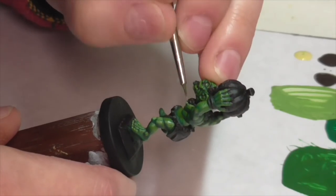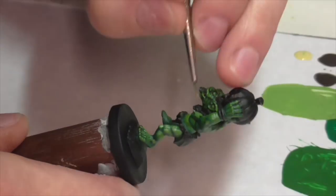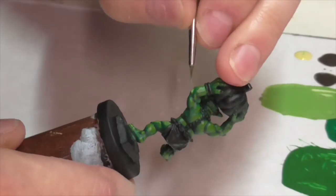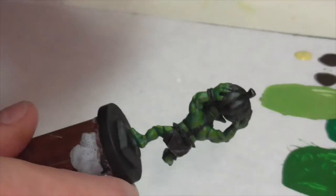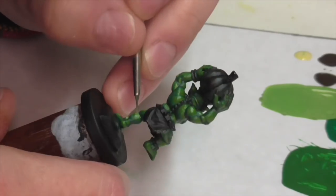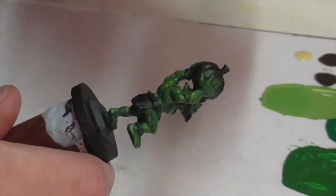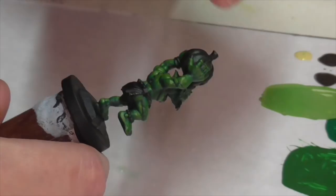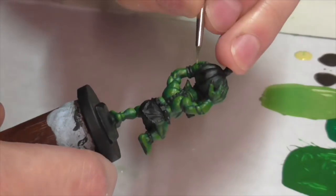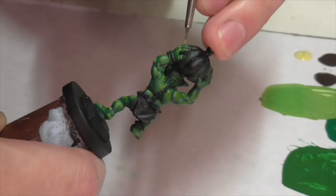I'm pretty happy with my progress on the skin so far, but I like to really push for high contrast, so I'm going to go up a couple more layers. This coat I'm applying now is taking the olive green and mixing some Vallejo Buff into it. At this point I'm really focusing on defining those muscles, fingers, and toes. I'm using a number zero brush because this model has quite a bit of detail sculpted into it, especially in the face, and it's really helpful to have a fine brush to get the best results.